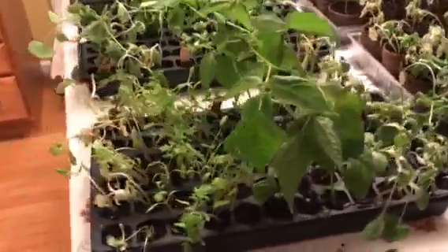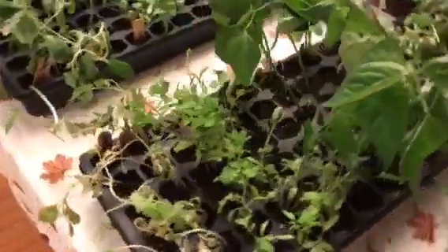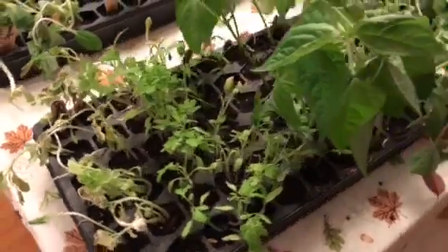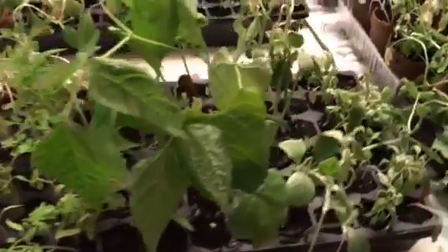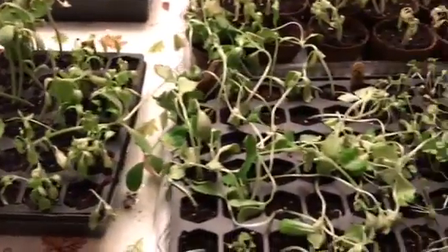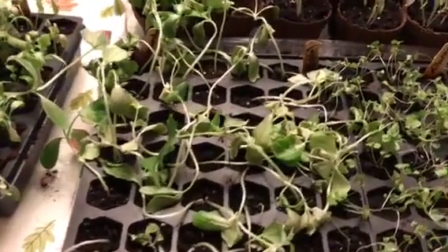We had a garden started in our kitchen since February, and now it's been about two months. The plants were all very healthy and strong, and we had a sunny day so I decided to put them outside and give them some sunlight.